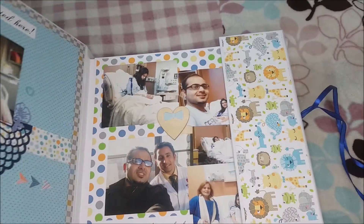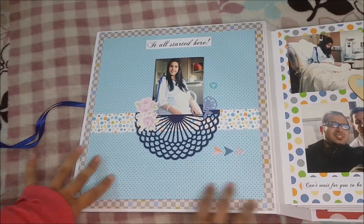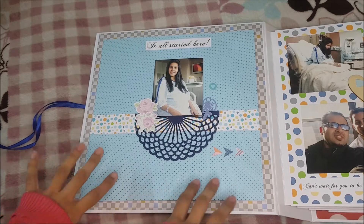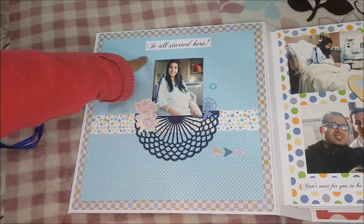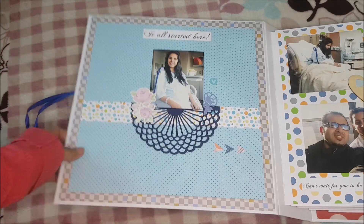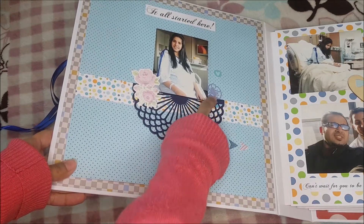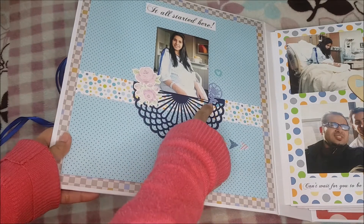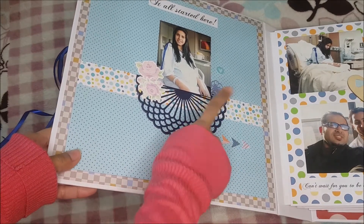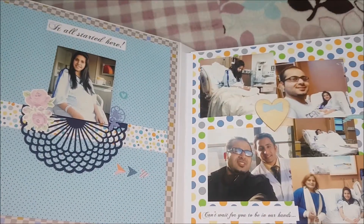Let me just quickly show you the inside — I'm going to untie the ribbon. It's a plethora of pictures and photos. Look here — it's documenting the mother's pregnancy as well. Over here I have just dedicated this page to the mother when she was in the hospital waiting for the baby to be born, and I have written the caption 'it all started here.' You can see all the tiny details. This flower die is from Dovecraft and it came with the card making kit which I shared a few days back.